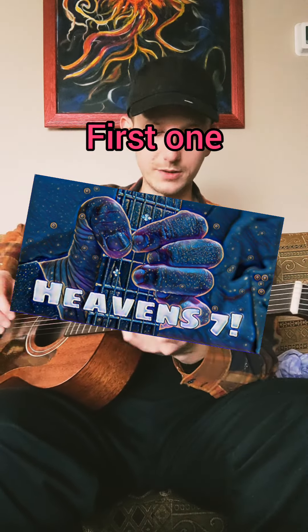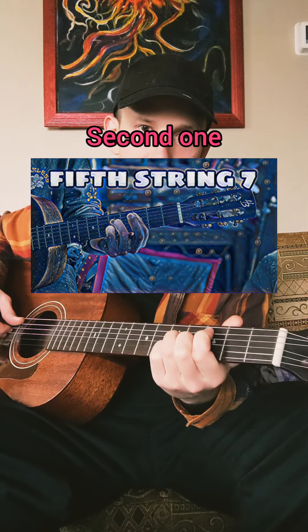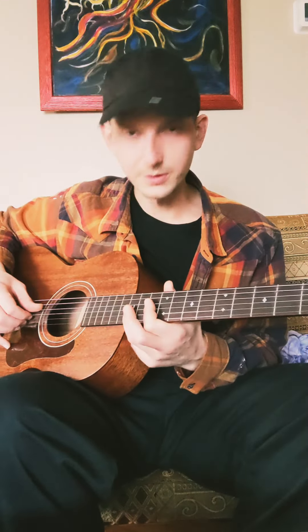The first video was all the 7th chords from the 6th string root note position. The second video was the 5th string. This is going to be the 4th string root note position.